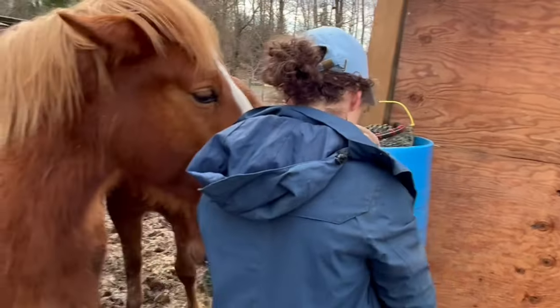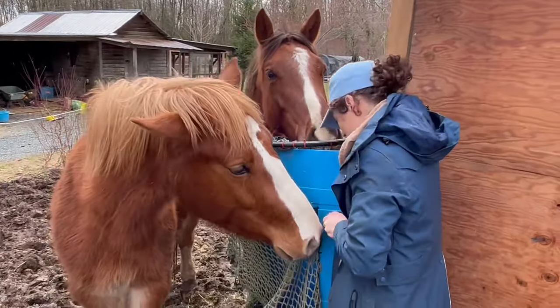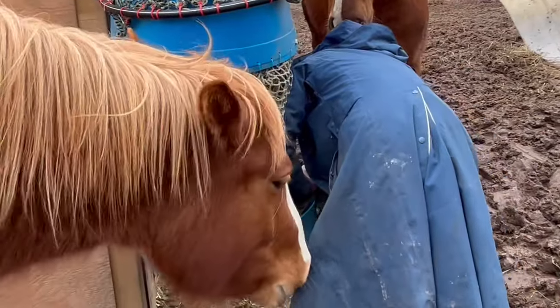This was super cheap to make because I just used old netting from a hay net that had too many holes in it, cutting pieces from that one. The piping was only about $20 and I got the barrel off of Facebook Marketplace for like $5.